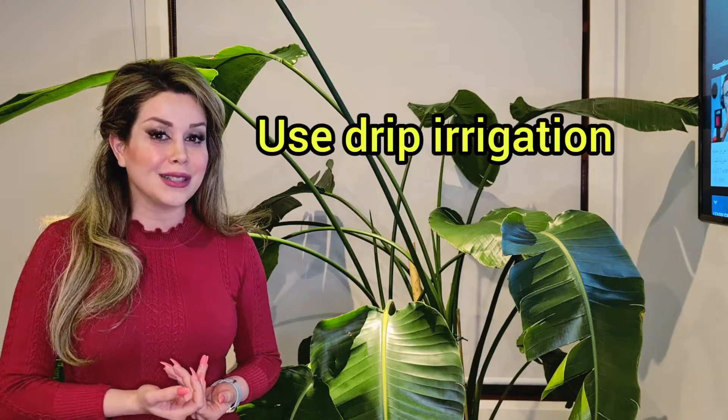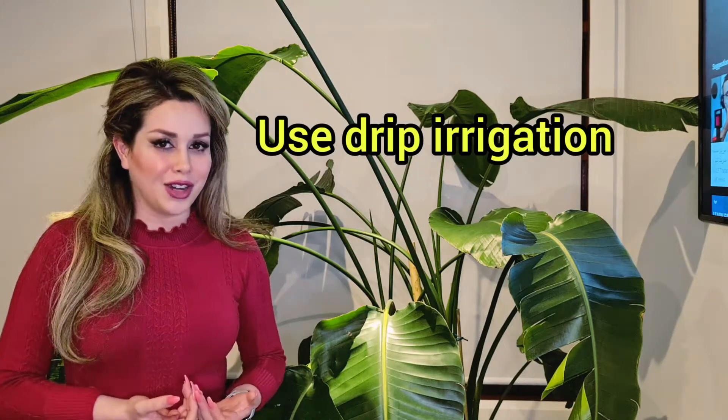For irrigation, try not to irrigate your trees with a sprinkler irrigation system, because when you use this system, it creates a humid condition under the canopy, which the gall wasp likes the most. But with a drip irrigation system, you're going to have a drier environment, which gall wasps don't like at all.